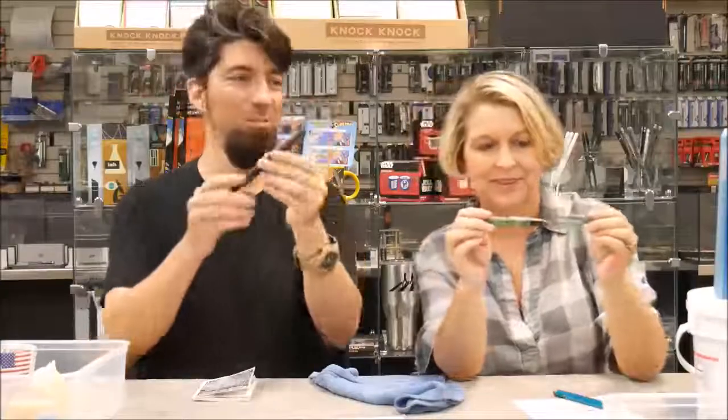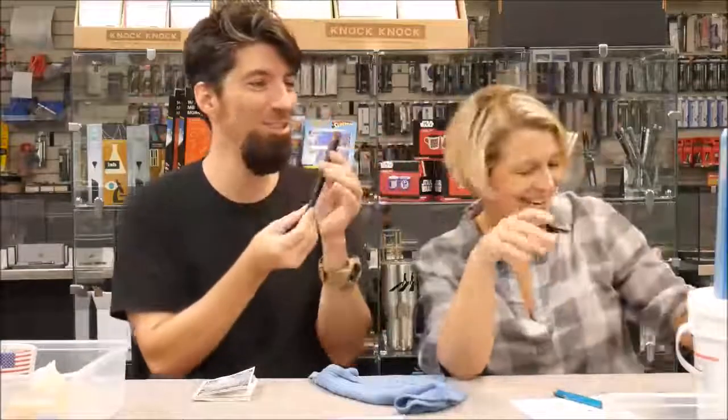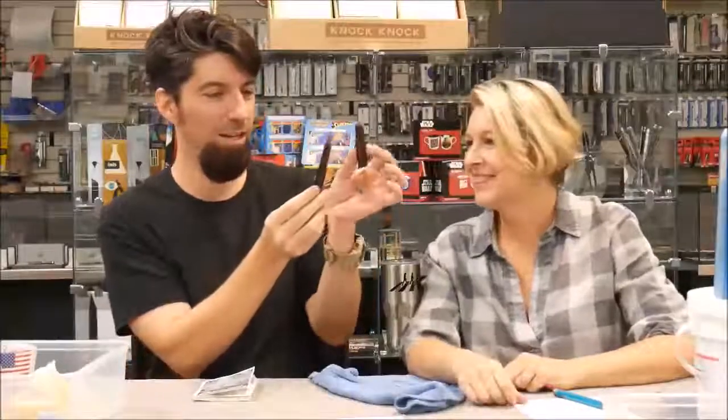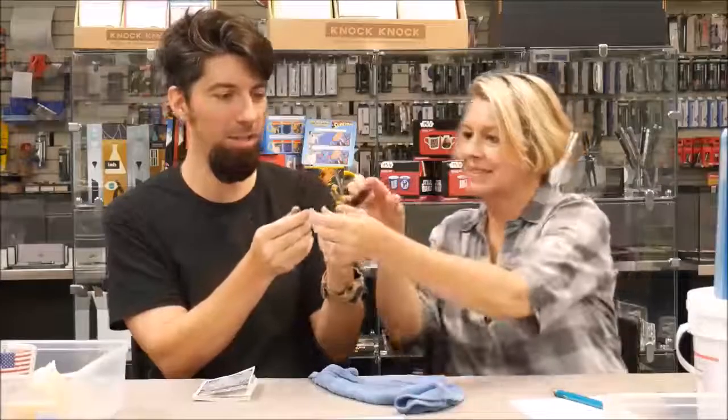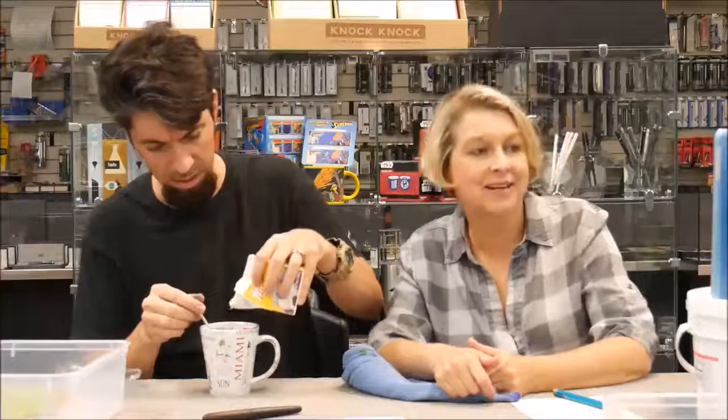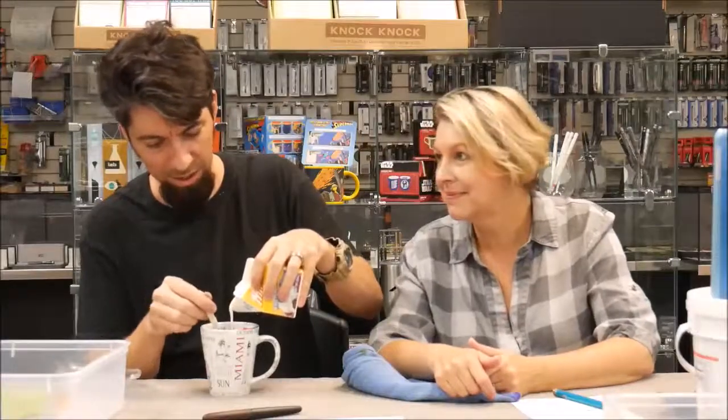This is a pen that I made — it's a Majestic, made by Sean Newton. It's a red ripple ebonite, matte finish, and black. It's like Fun with Flags from Big Bang Theory — they actually do talk about flags on that show.